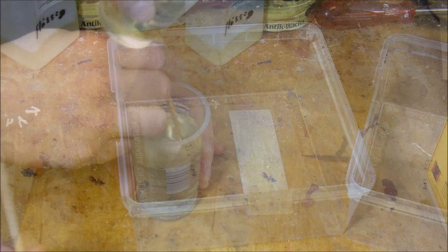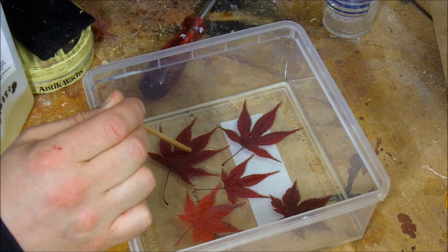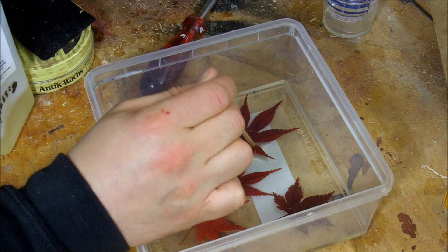Then I put epoxy in a plastic container and I place the leaves on top of the epoxy. Then I let the epoxy cure, but only so that it's still tacky, and I pour another layer of epoxy.